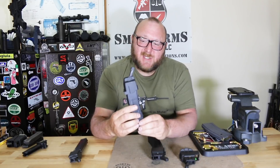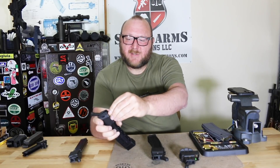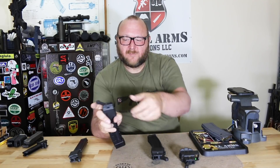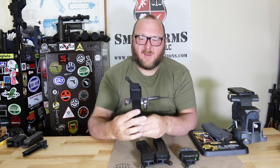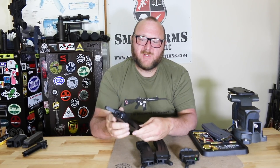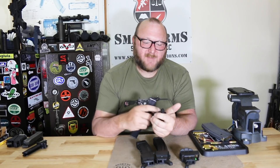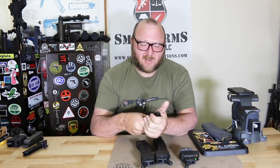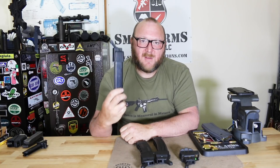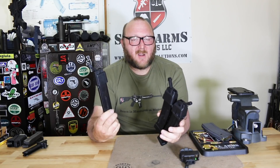This one is also relatively new — the CZ Scorpion loader, works the exact same way, just drop down and load. Now we have the Colt pattern loader. There are two versions: one for the Colt and one for the Uzi. The difference with the Colt is you have the magazine release here; the Uzi is a little different but very similar. Anyone who owns a Colt-pattern SMG or carbine, this is absolutely a must.